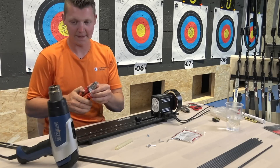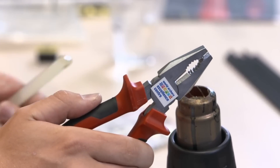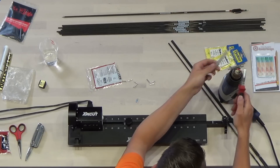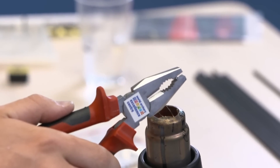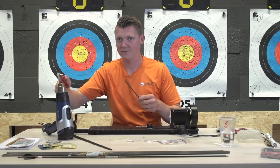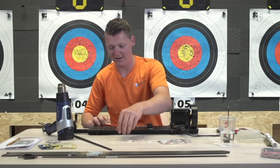I'll wait for it to warm up a bit. Then I'll put a little bit of glue on there and make sure that the glue is melted a bit. Then slowly put it in the arrow in a twisting manner so there is glue on every side of the pin. As soon as it's in, just put it aside and let it dry there.